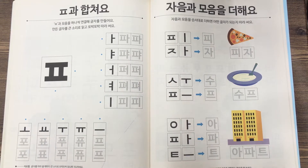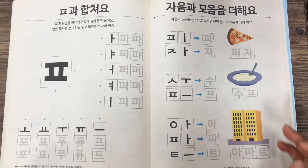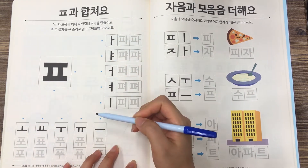Hello, everyone. I'm Rose here from Korean class. Today, we're gonna study three Korean words, and before we start, I'm gonna review this consonant and basic vowels.